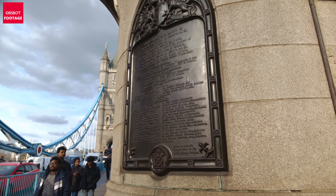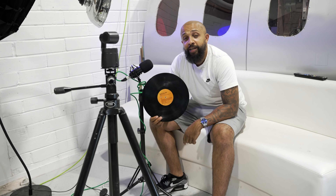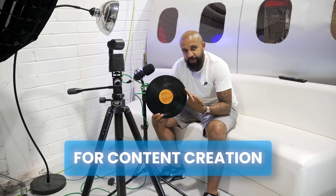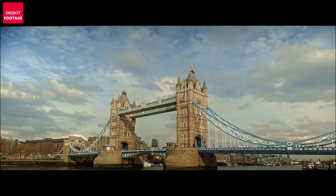How you doing guys? Welcome to this video. Today we are going to talk about the ObSpot Tail Air. At the moment we are in London, so you can see we've got Tower Bridge just down there. The area which I picked to do this footage is just really nice.